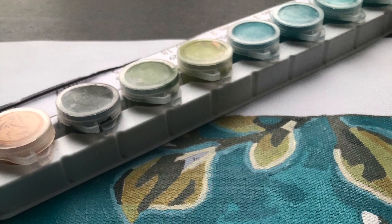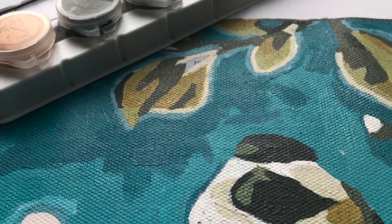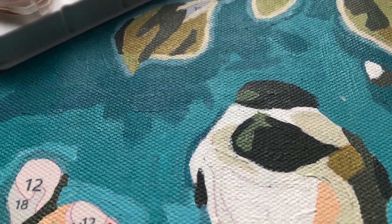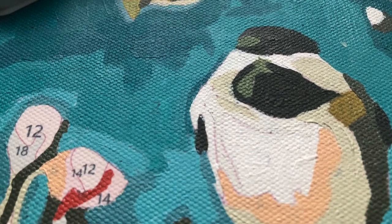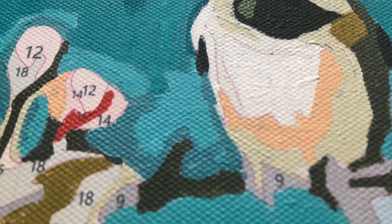Hello everyone and welcome back to a Paint My Numbers tips video about Gesso. In this video I'm actually going to tell you when Gesso doesn't work.